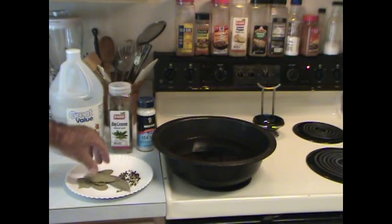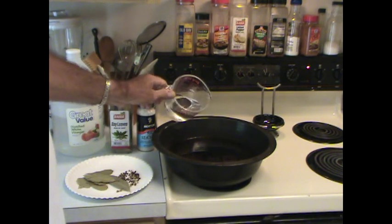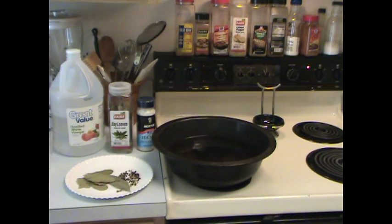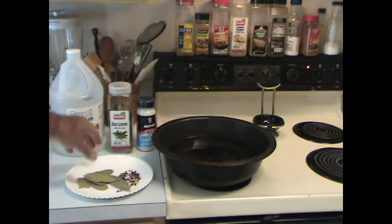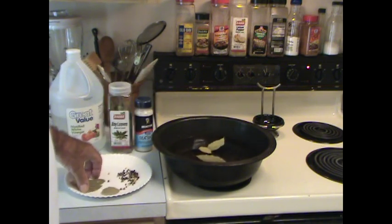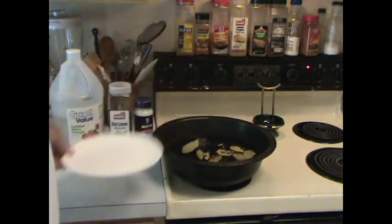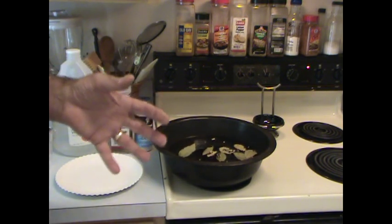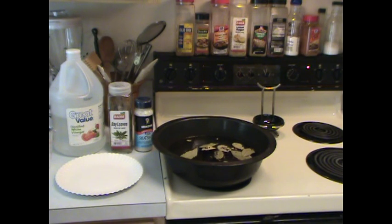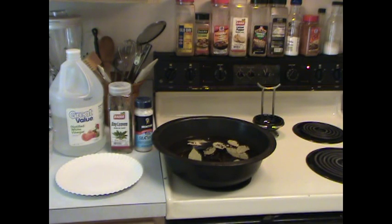What I do is just water — about two or three cups. I use a cup of regular white vinegar, some sea salt, a few bay leaves, and some peppercorns. The vinegar gives the peppers a neat little bite, and I found that to be pretty acceptable.